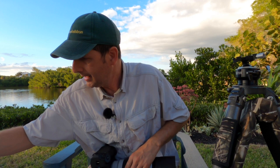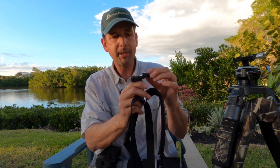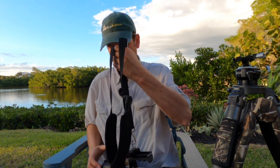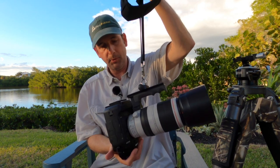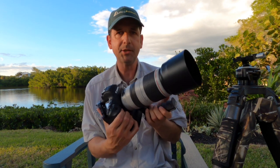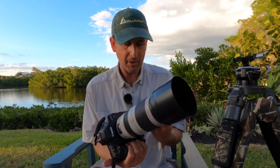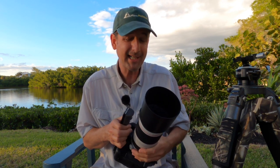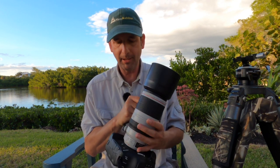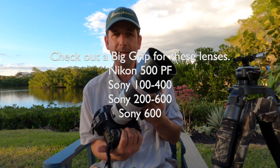The other thing is I use a Black Rapid strap as well, and the strap adapter piece from Kirk fits right onto the Big Grip. You can see that works quite well and I can sling that over my shoulder. If we're rating things from 1 to 10, I'm really close to giving this a 10, but I'll give it a 9 — I'm hesitant to give anything a 10 because things have to be absolutely perfect, and I haven't used it in the field just yet. But from what little I've done here, I think I'm already sold on this item and I think you will be too. Contact the folks at Hunts Photo if you're interested in the Big Grip.